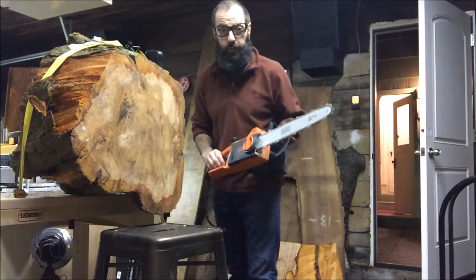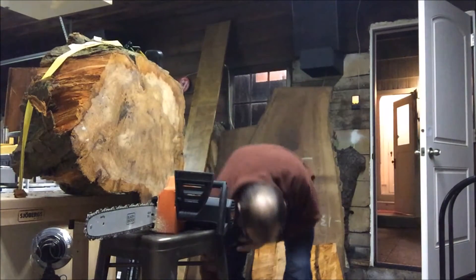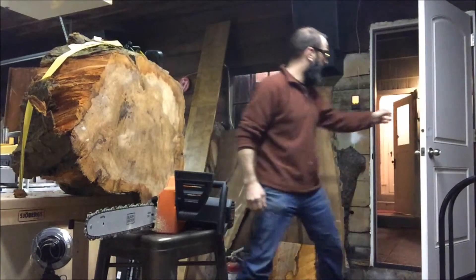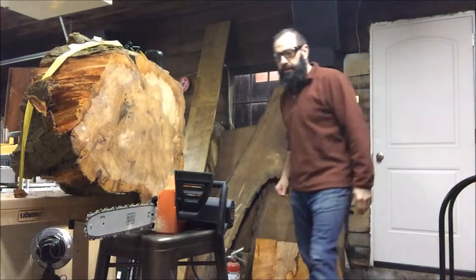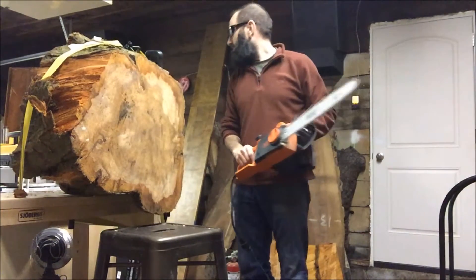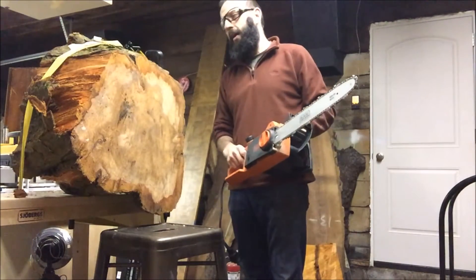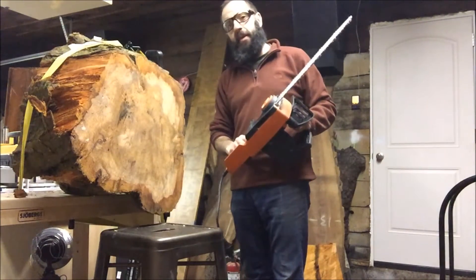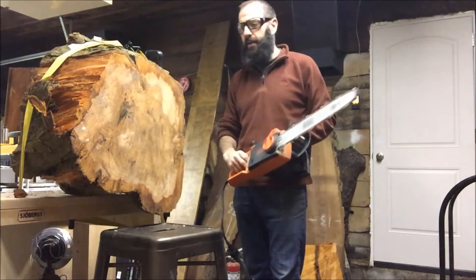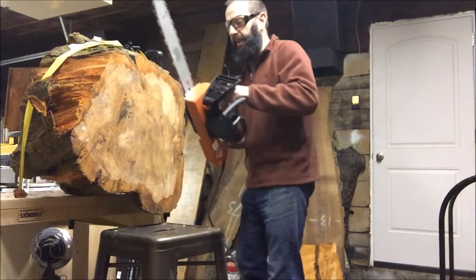It's electric — neighbor friendly this way. I'm gonna close the door right back here. Neighbor friendly, wife friendly. It's about 9pm local. This I can run; a lot of these other tools in the shop I can't. So I'm okay with this. Hopefully they are too.